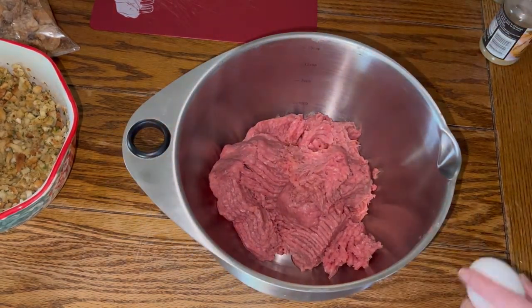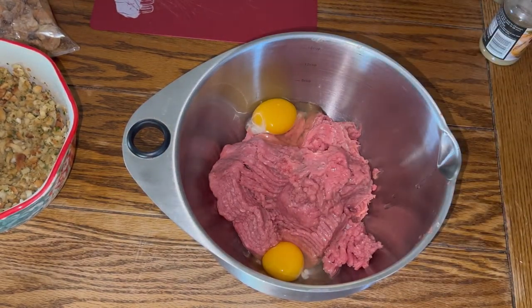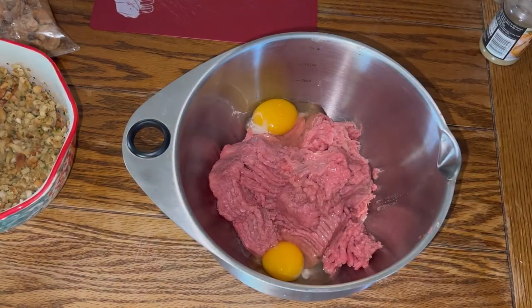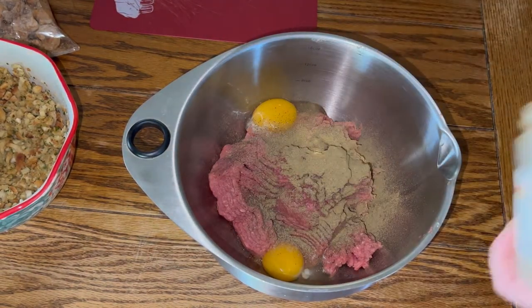Now I have one and a half pounds of ground turkey. I'm adding two eggs, some salt — that's pink Himalayan — some pepper, some poultry seasoning, and some sage.